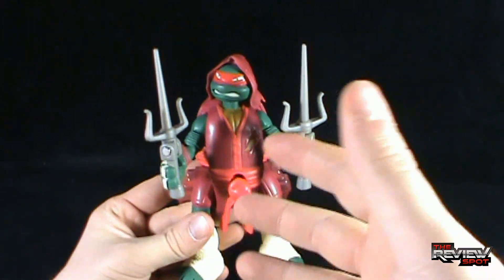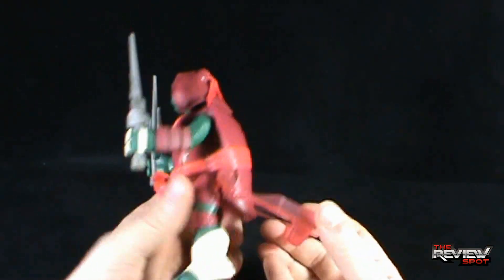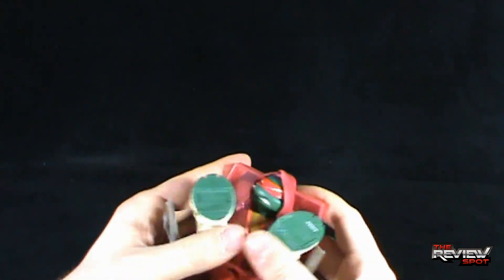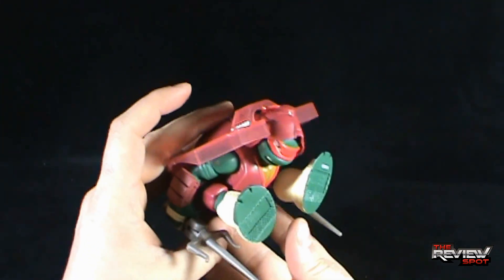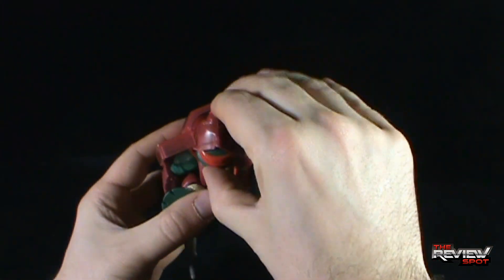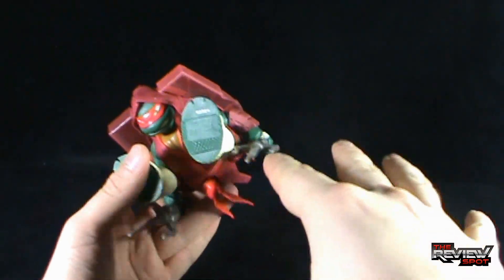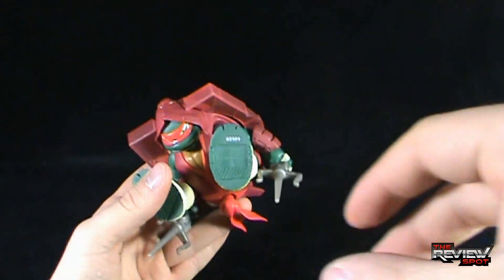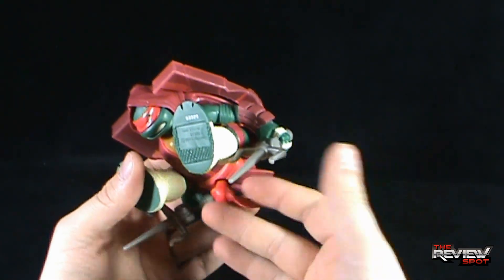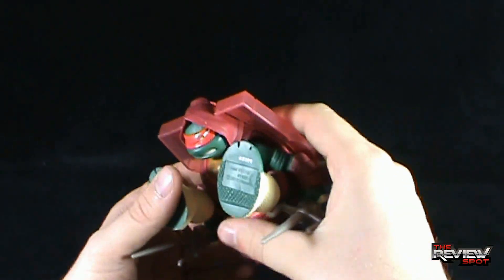It's certainly more geared towards the child end of the people that collect Ninja Turtles, and that's where the line relies heavily. I can see why a gimmick like this probably would be something that kids would be into. I mentioned with Leonardo too that this gimmick kind of reminds me of the old Transformers — the ones that you revved back and they would pop up — although in this case it's just the pressure-sensitive end of it that's popping the toy up, not revving it.